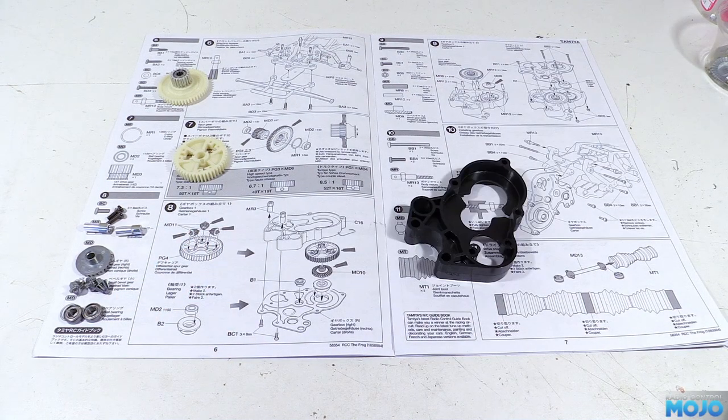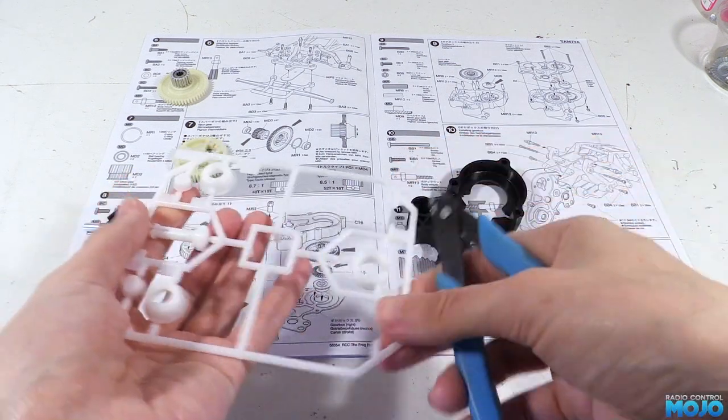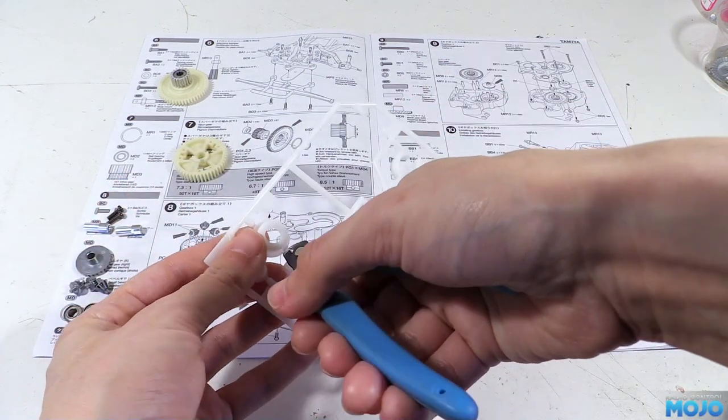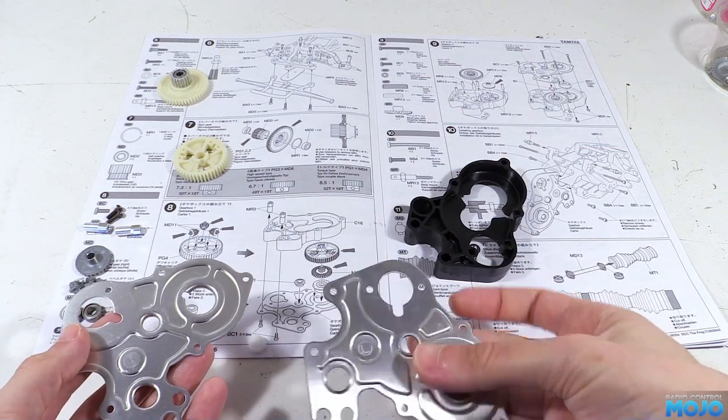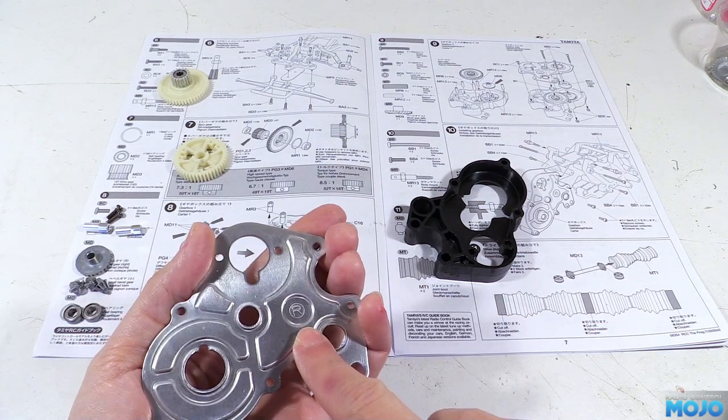There's C16, the main bit of the gearbox, and it's hard to see, but there's small white nylon parts, B1 and two B2s. Lastly, we need one of the metal gearbox covers. They're marked L and R, and for this step we need the right hand one.